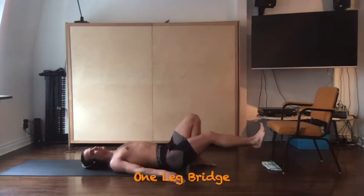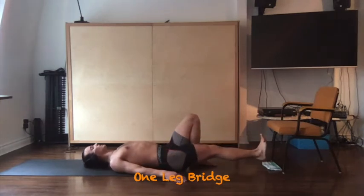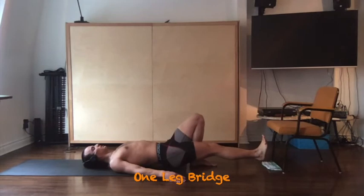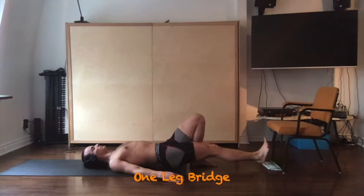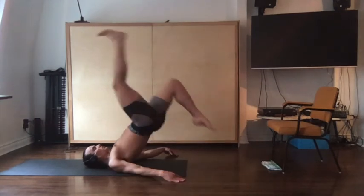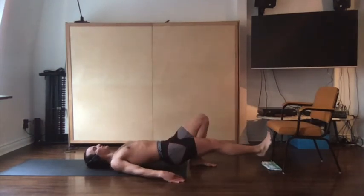The second modification is an explosive version. From the lowered position, explode up onto your shoulders and land softly on your toes. Breathe out to explode up and come down softly.